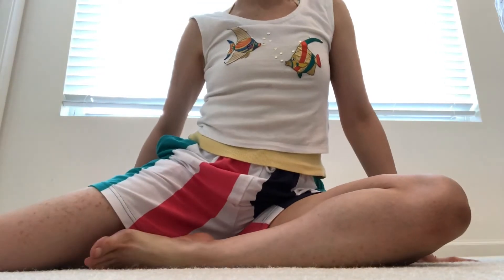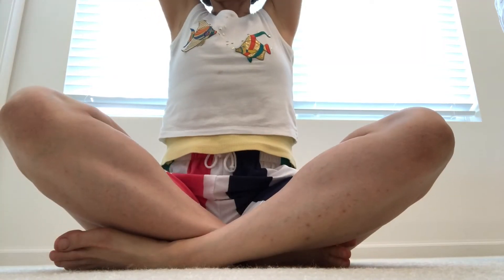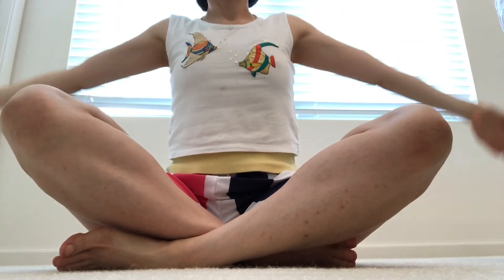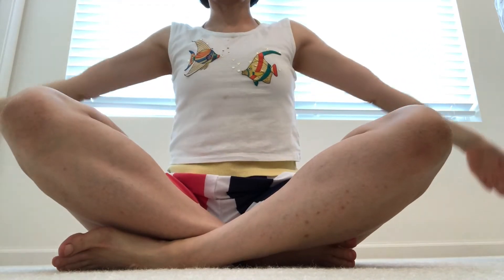And then from here, as you inhale, sweep the arms up, release. Do this two more times. Inhale, lift up. One more. Inhale, reach up.